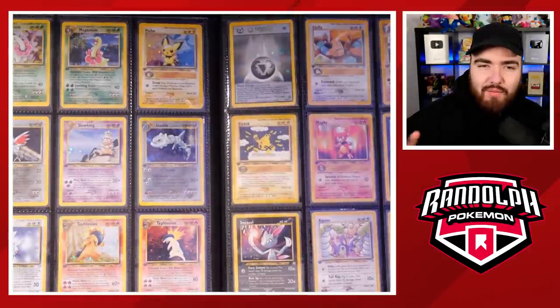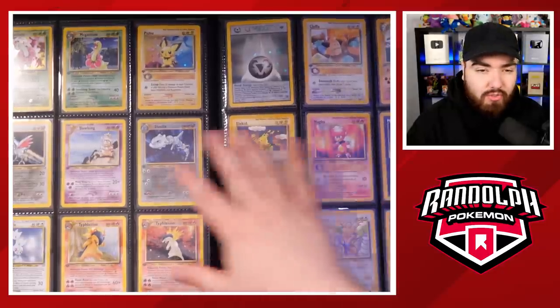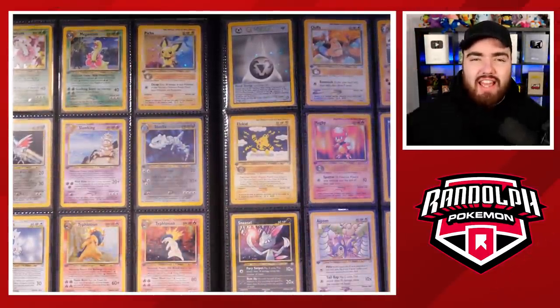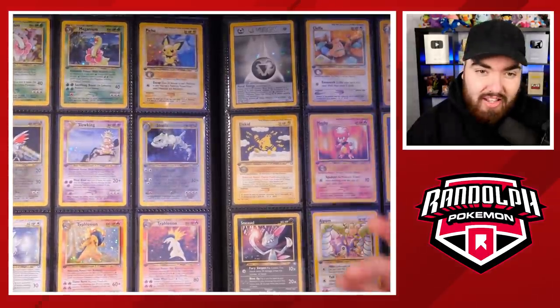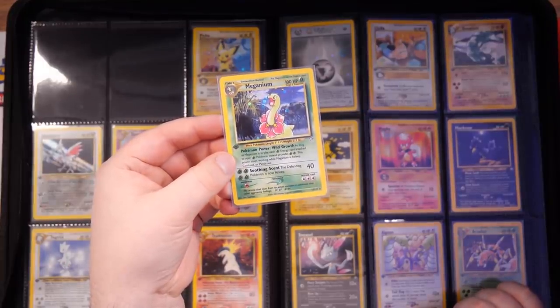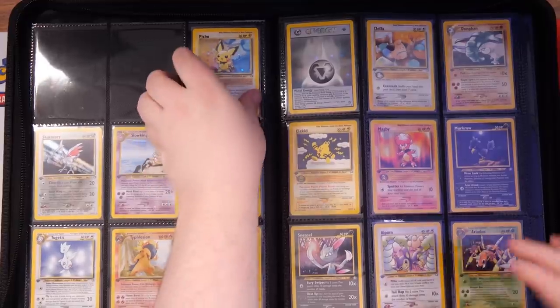One thing I've not yet mastered is how to get the camera to actually pick up a good image of these binders, because they look awesome with the gloss effect in real life. But the way I've got the top-down camera and the lights, it always reflects a little bit. We've got Meganium here — another Meganium, one of my first ever PSA cards that I owned. I actually bought this from Connor from Graded Groudon, or Graded Gem.